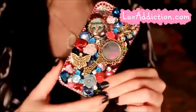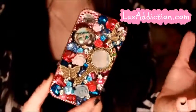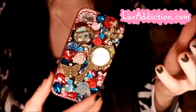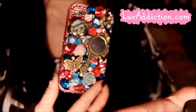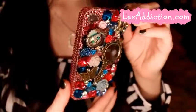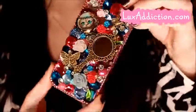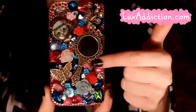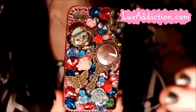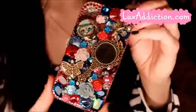I believe that they use e6000 glue — don't quote me on that — but the reason I think so is because of the scent. It did come with kind of a strong odor at first, like you could smell the industrial glue. E6000 is the glue that most bling case makers use and you can get it at your local craft store or Walmart. I love how everything is layered on — it's not just one flat layer, it's really 3D and dramatic and intricate. And I love this little mirror piece right here — it's awesome if I want to touch up my makeup on the go.